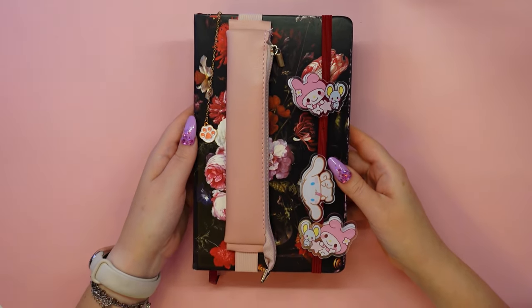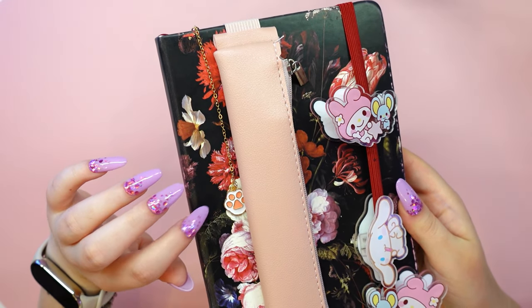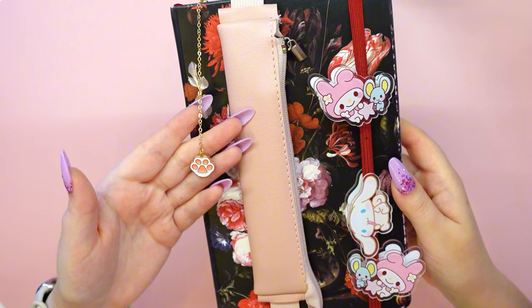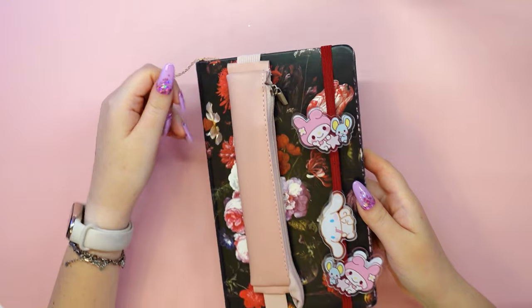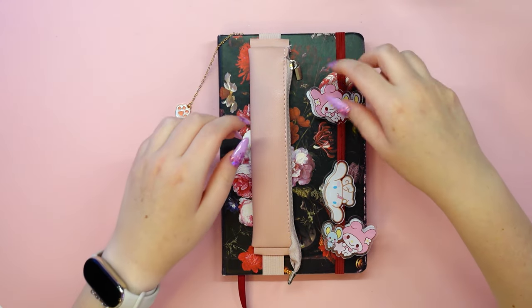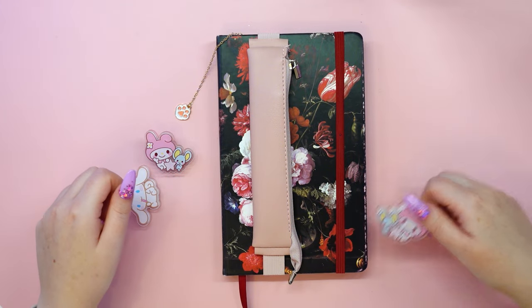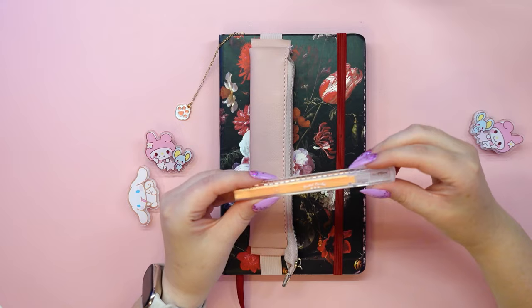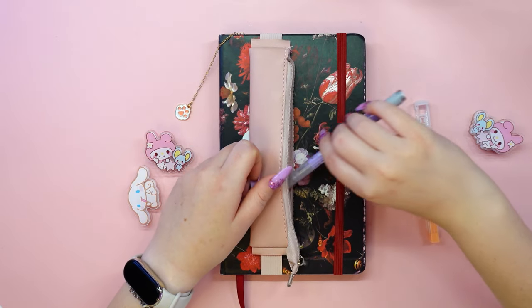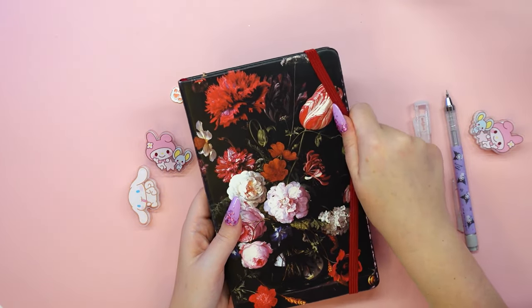So let's move on to my favorite sketchbook. As you can see, we have a cat's paw bookmark, a pencil case with an elastic band, and all the paper clips with Sanrio characters. I couldn't fit more than one Kuromi pencil and an automatic eraser from Kokuyo in the pencil case, so it's not very roomy, but I think it's fine if we just want to sketch away from home.